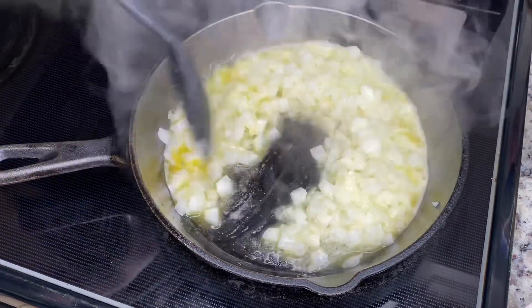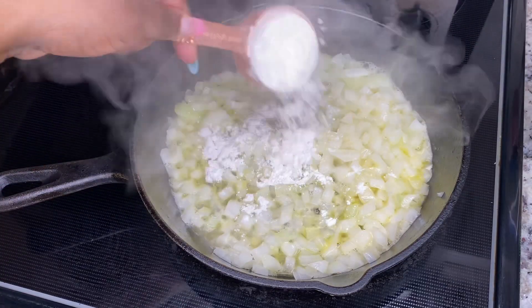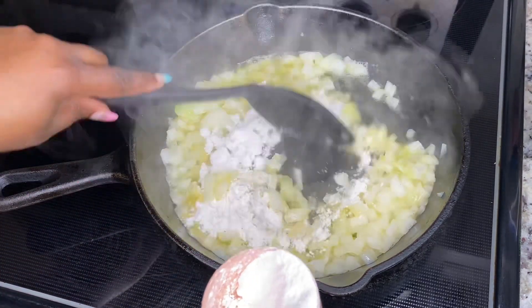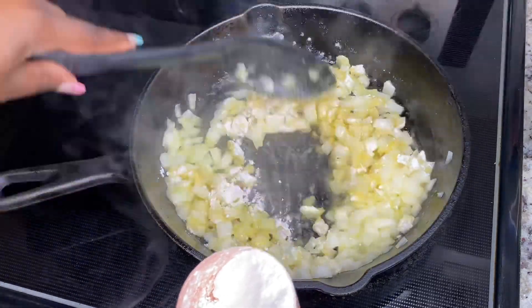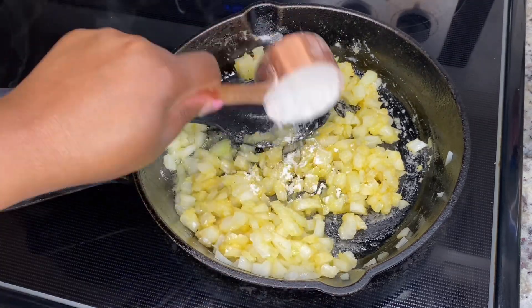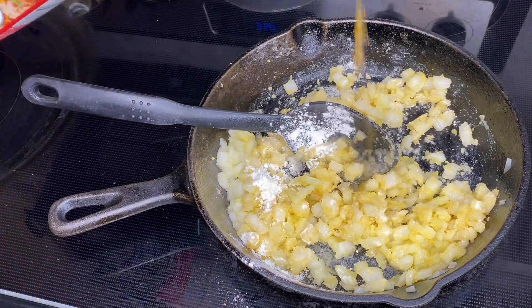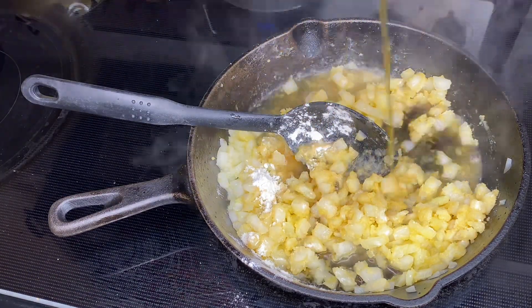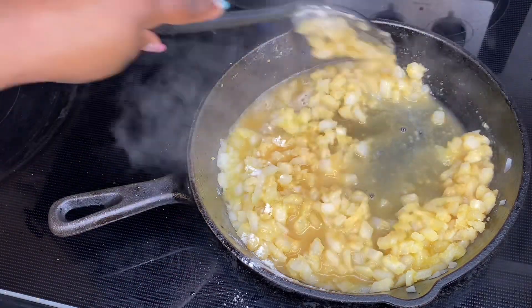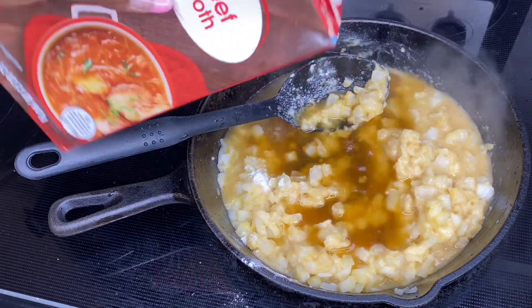Now we're going to start adding our flour — this is about one third cup of flour, but you might see me add more here and there. We're basically going to make gravy, so I just add it in pieces until I can get it broken down. Now I'm going to add in my broth — you can use chicken broth or beef broth, I'm using beef broth just because I like the flavor better. With chicken, I don't like that.